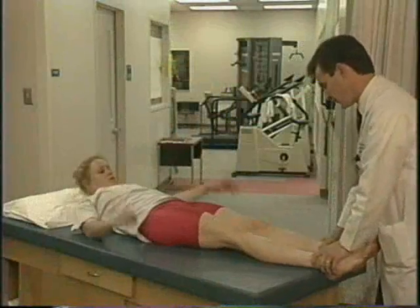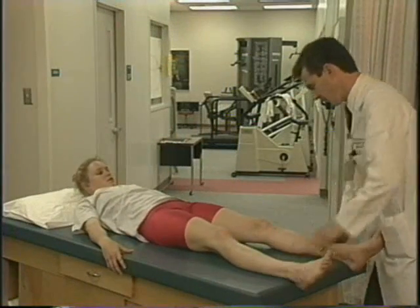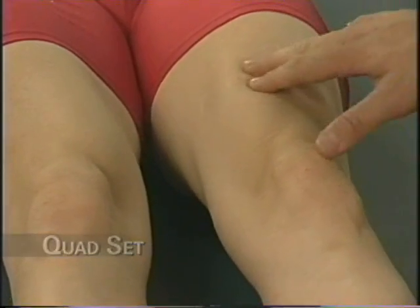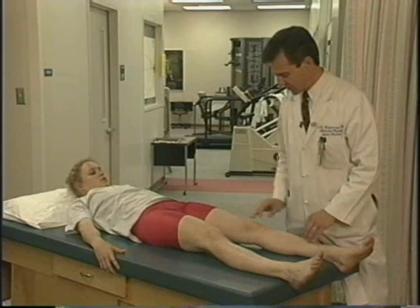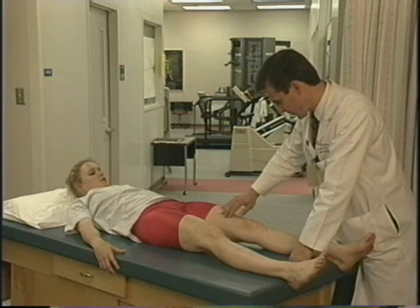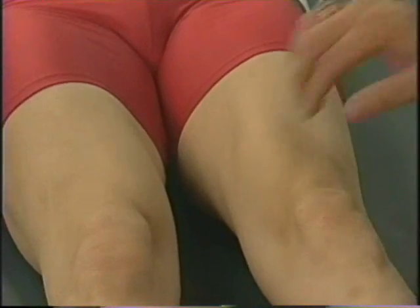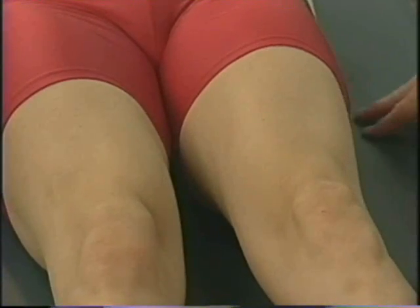The first thing I'll do is have the patient do a quad set. Quad sets are important because they are an important part of rehabilitation. They're also important in diagnostic evaluation because if the patient can't do a full quad set because of pain or swelling, you immediately know that with your physical therapist you're going to have to design a therapeutic regimen to get their quad back. The quad is the principal medial dynamic stabilizer of the patella. If they can't get that muscle firm and maintain its integrity, strength, and endurance, they're going to have trouble with their knee.